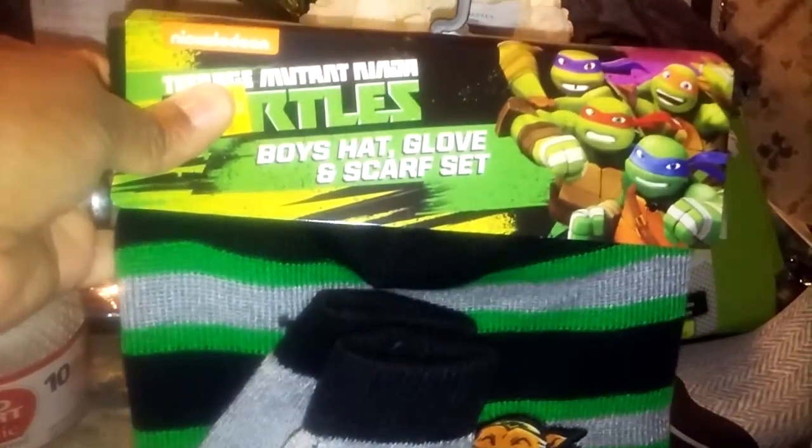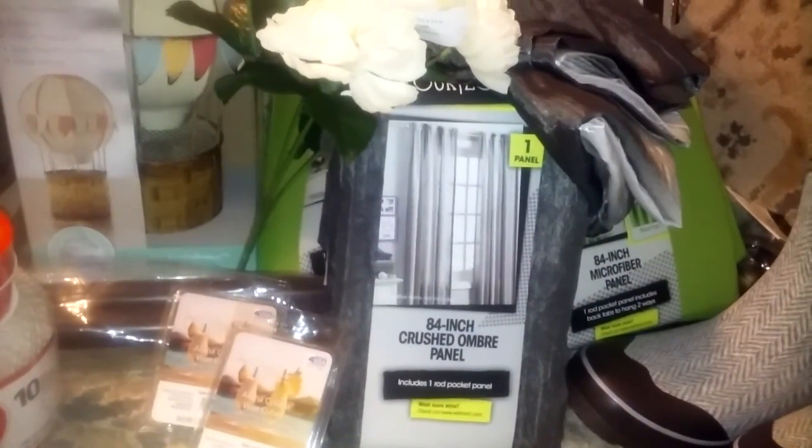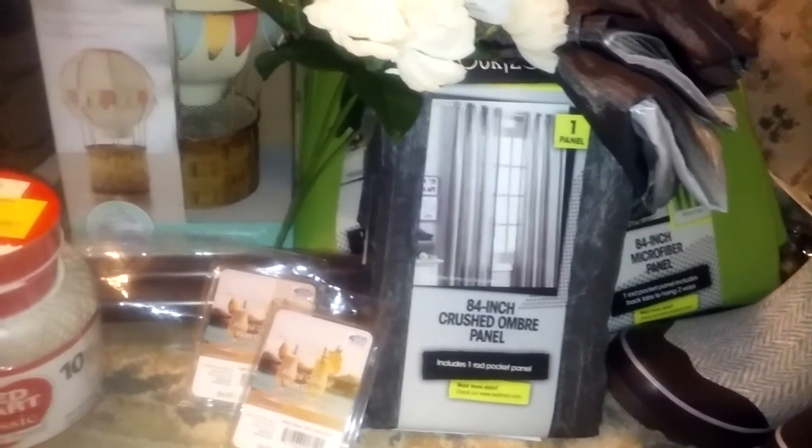And then they had these — boys hat, glove, and scarf — and it was five dollars. Because I end up giving him just a plain white scarf or one of my scarves that's plain white, and it doesn't look girly but it doesn't look masculine either. So there he has his own scarves.